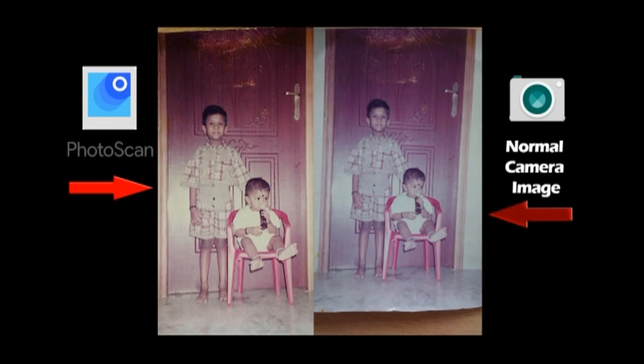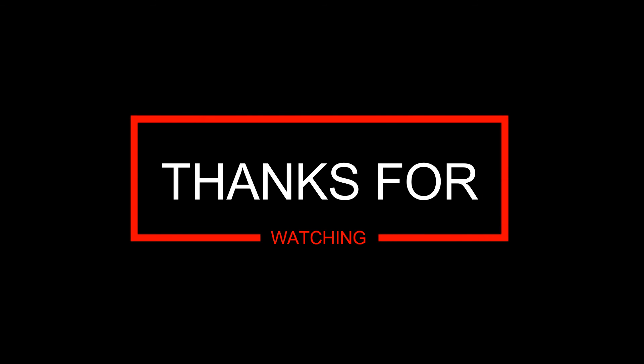I think this video was helpful and you can surely try the Photoscan app. It's free and you can download it right now from the Google Play Store. Thanks for watching — this is Ariyana from Gadget Connector, signing off.